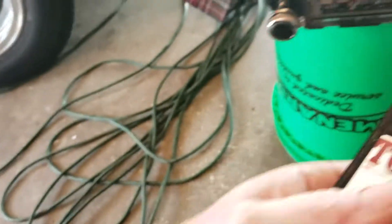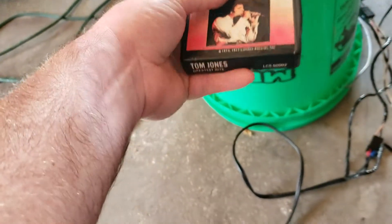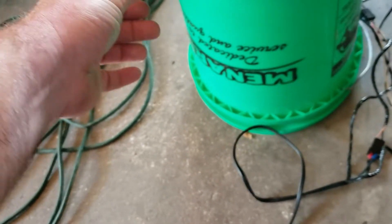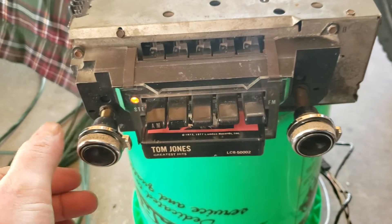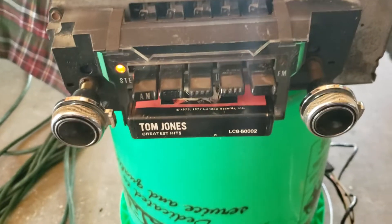Let's go ahead and try an 8-track. I had a little Tom Jones here this morning. See, that pot's a little sticky there — it needs to get cleaned.